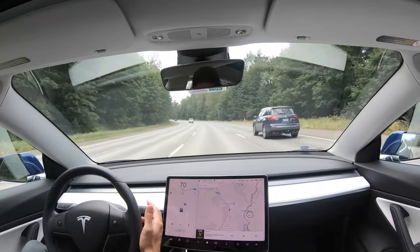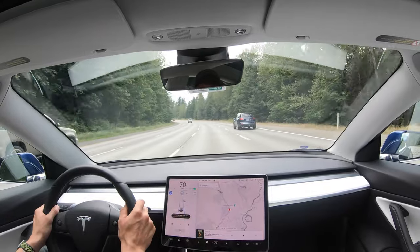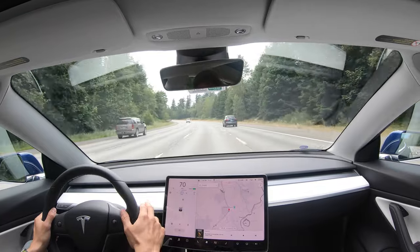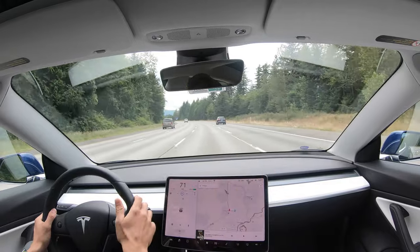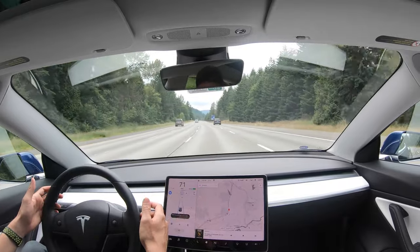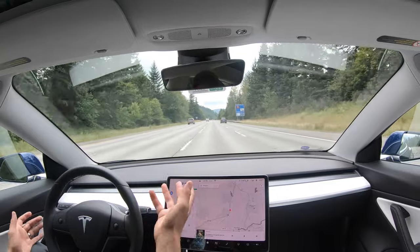The third way is a little weird and I don't recommend it, but if you kind of fight it — jerk the steering wheel — that will also pull it out of autopilot. So those are three ways: brake, gear stock up, and taking control of the steering wheel. It's good the steering wheel option is there because if you think it's going to do something you don't want, you grab the wheel and it won't fight you.